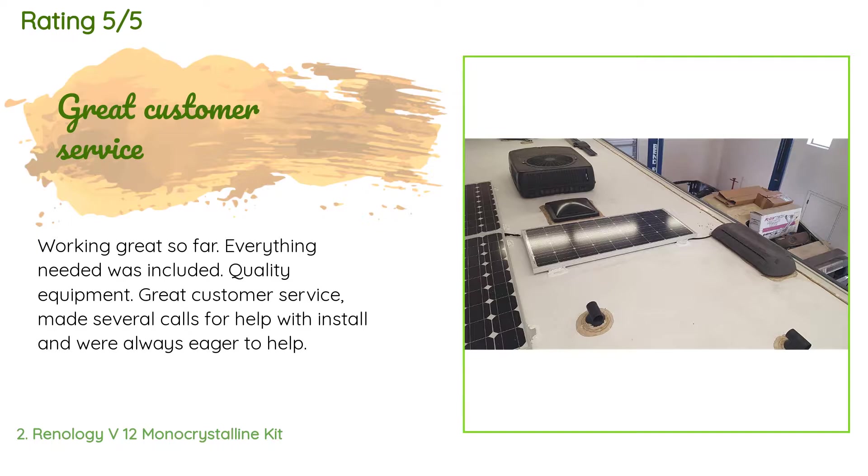A customer said: working great so far — everything needed was included, quality equipment, great customer service. Made several calls for help with install and they were always eager to help.